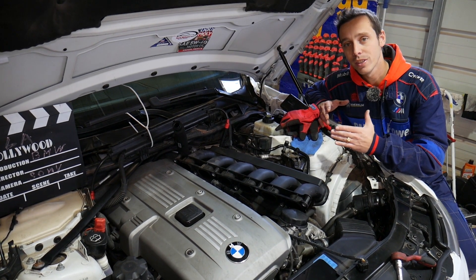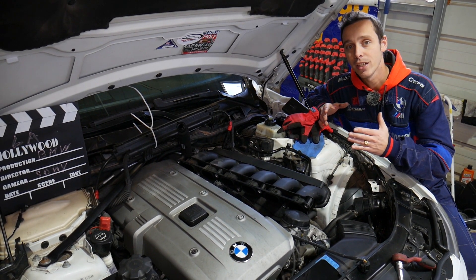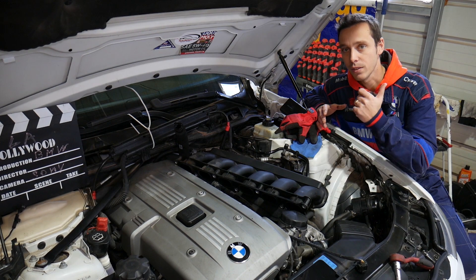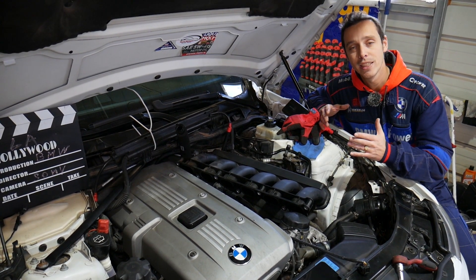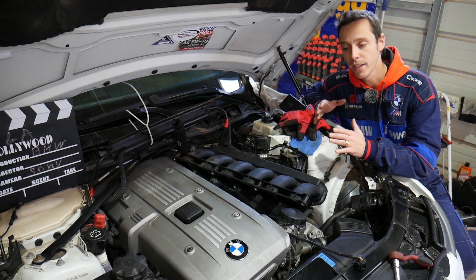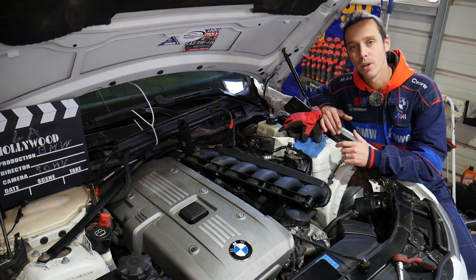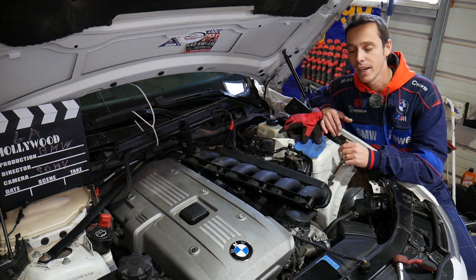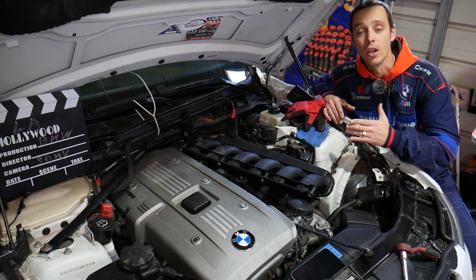Many of you asked how to do this on a 7 series with a six cylinder engine. That six cylinder engine has been used across multiple 3 series, 5 series, 6 series, and 7 series vehicles, but in the United States it's quite rare — only some 7 series came with a six cylinder. We'll demonstrate on a 3 series, which has practically the same engine.